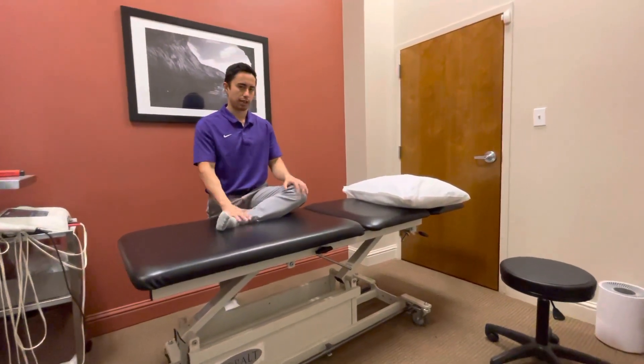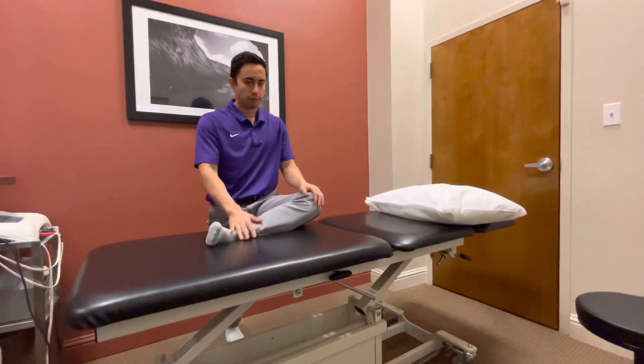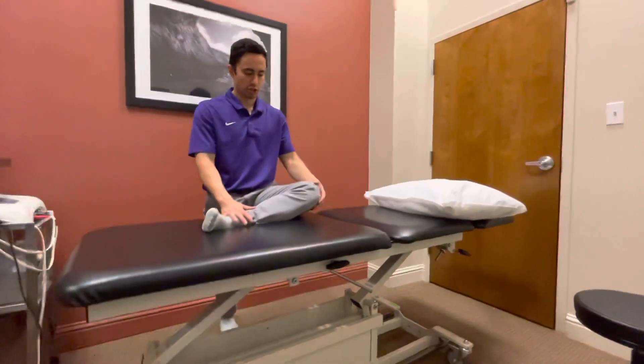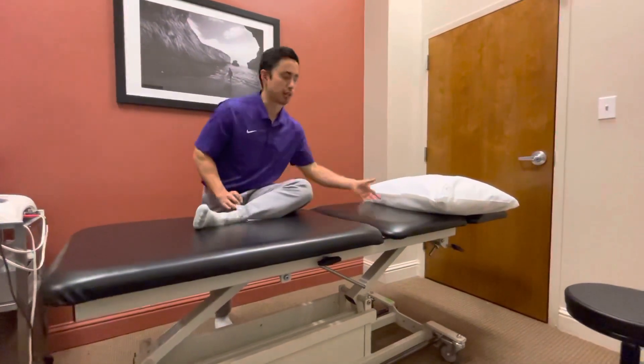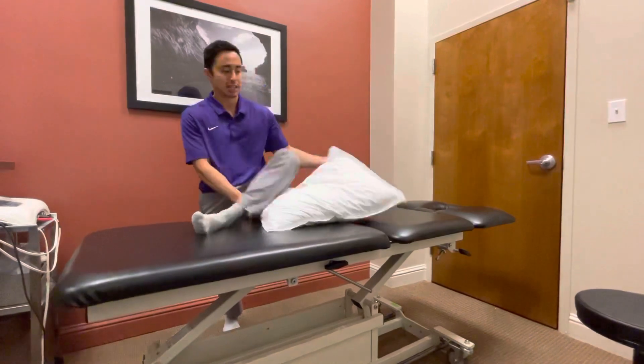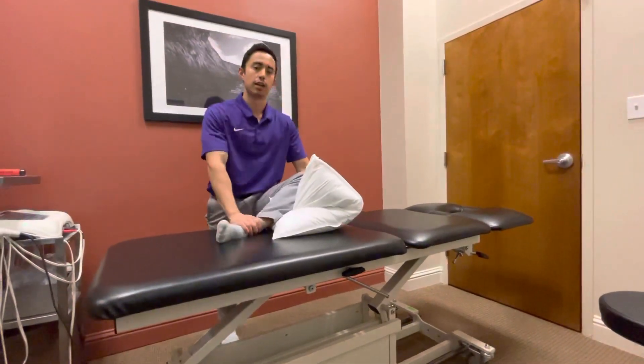With this one you're going to set up with your leg on some sort of surface, or you could try this on the ground. If you feel like this is too much — it hurts the knee, or it's just too much range of motion — you can set up with a pillow underneath the knee, even double it up, so that you can get to a comfortable position.